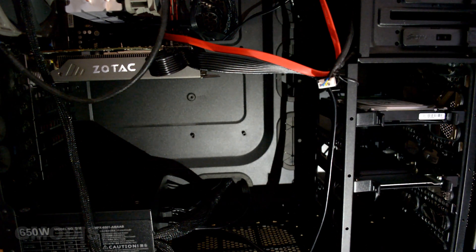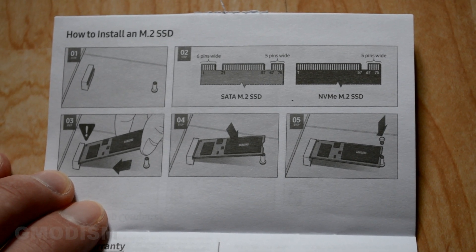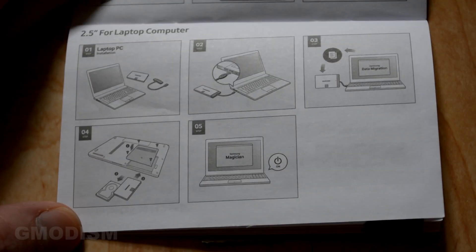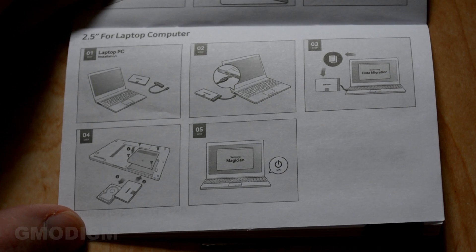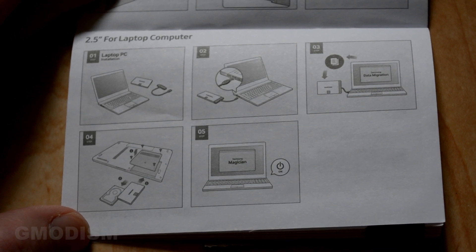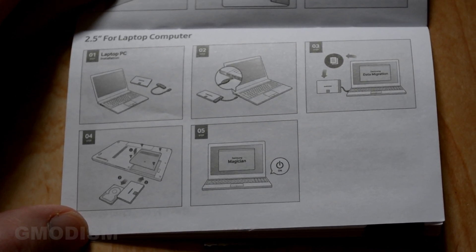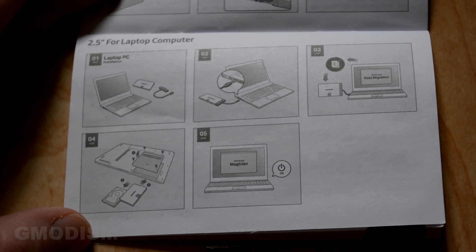Let's close the computer up and turn it on. In the manual you can see basic instructions for M.2 SSD installation if that is the type you got. If you're doing this on a laptop, you'll need a little adapter to connect the hard drive to migrate the system to it, since you can't usually have two hard drives installed at the same time. However, some laptops do have that ability, so open it up and check.